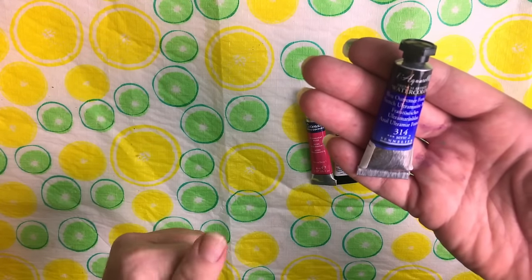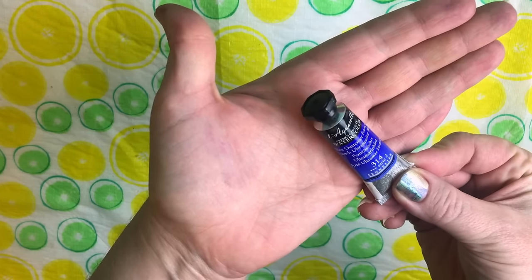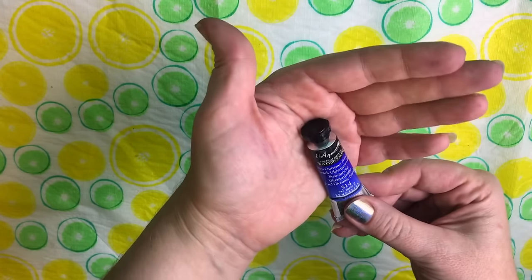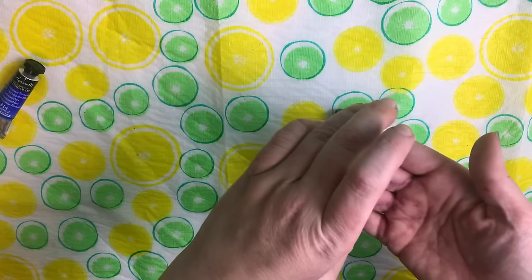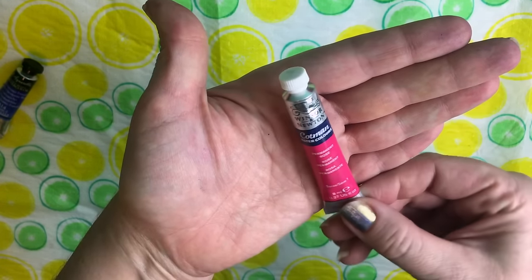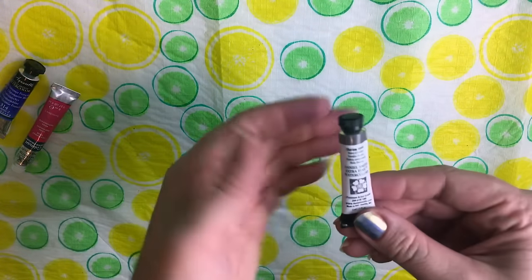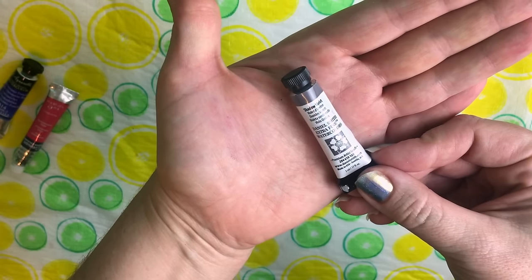We've got a little variety of watercolor colors here from different brands. I've really come to love Sennelier — it's a honey-based watercolor and the luminosity is just absolutely gorgeous. I bought the L'Aquarelle student set but the ultramarine was disappointing, so I bought this one open stock on sale. There's also a Winsor & Newton Cotman — I'm not a huge fan of it, but for $2.50 you can't beat it.